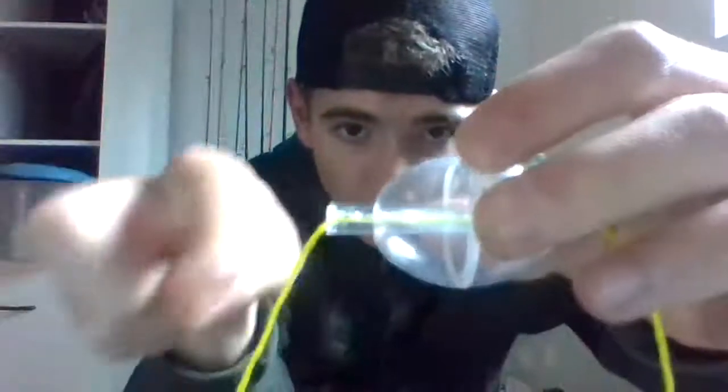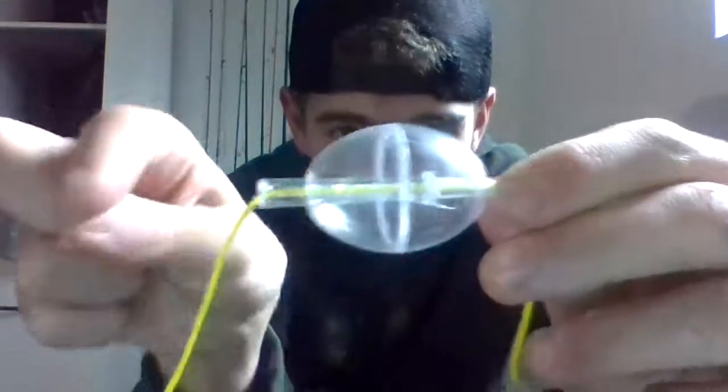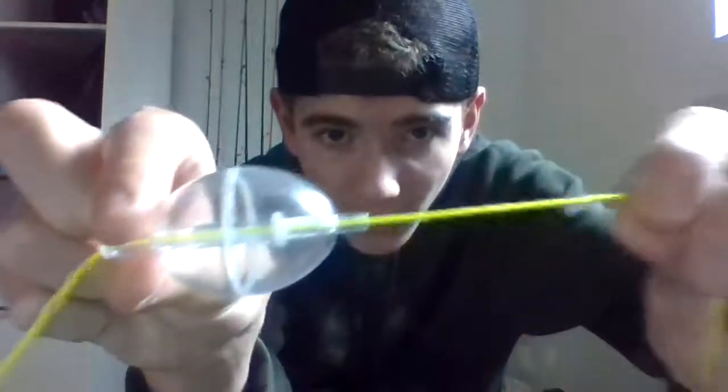So we need to start by putting the bobber through our line like this. We're going to thread our line through the big end here. There's a smaller end and a bigger end. You're going to want to put it through the biggest end first and out the other end. And the next thing you're going to do when you get it on that end is tie the swivel we mentioned earlier to it.